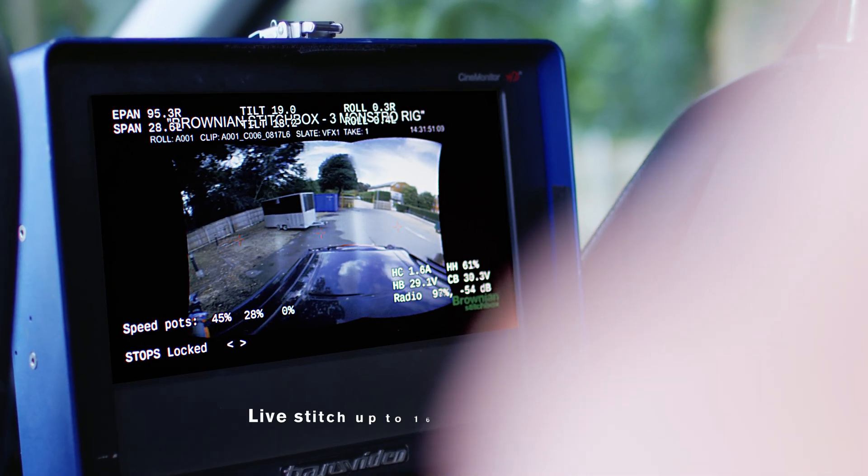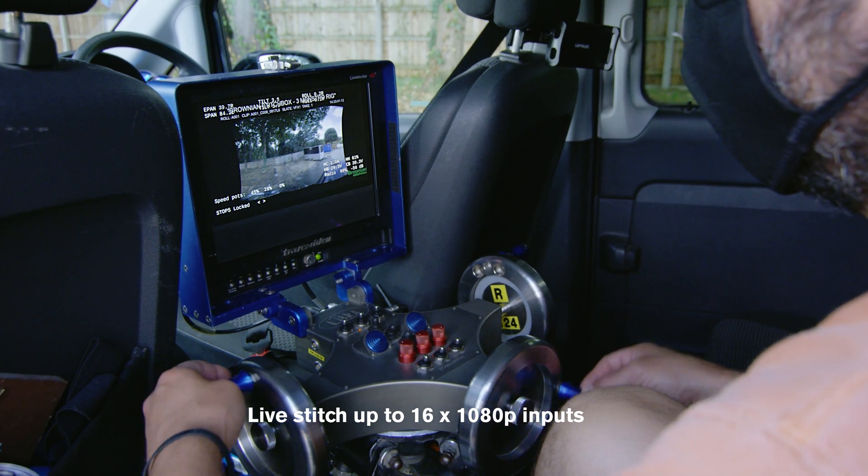So now you've got a single feed showing all cameras in the array as a single sensor with an edge-to-edge frame.